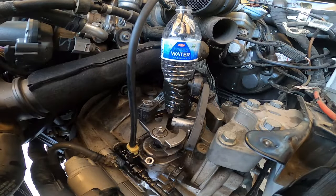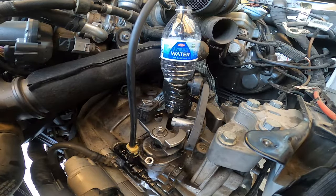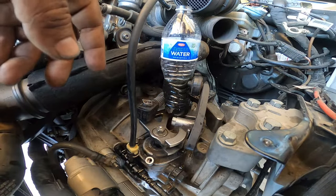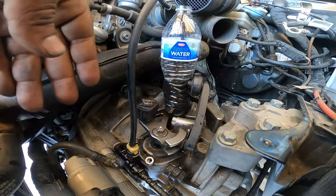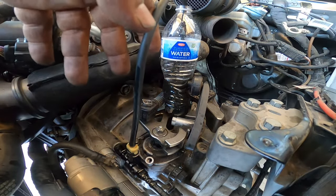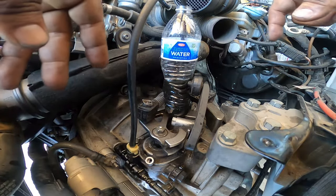Alright guys, so for your bleeding process on your Mark 7 TDI, this process works for pretty much any Mark 7, Mark 6, even Mark 5 and 4. Just pay close attention to what you need to do.